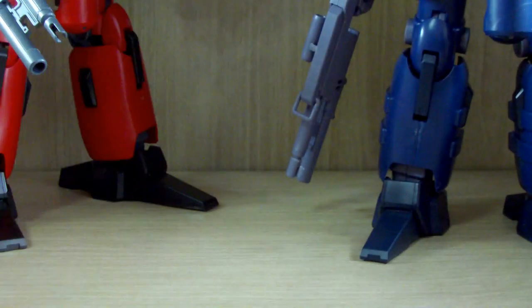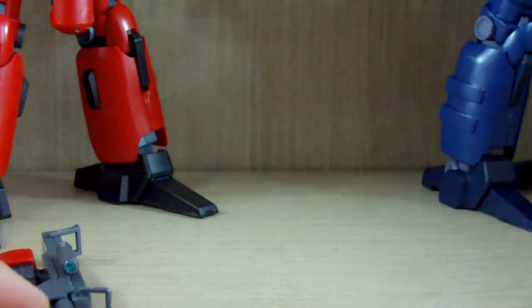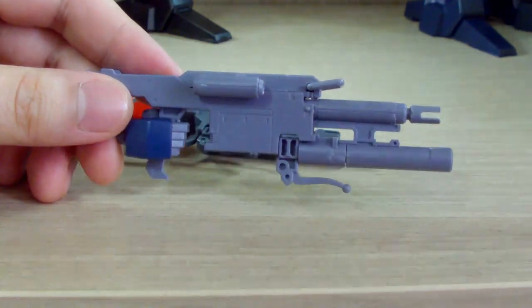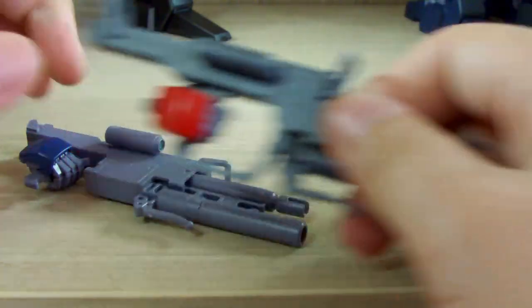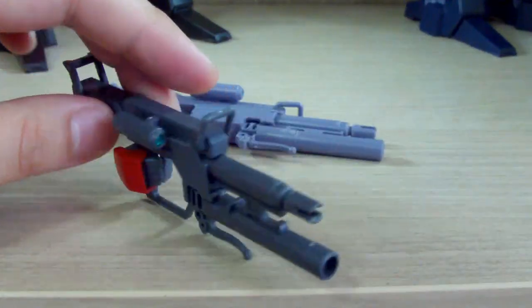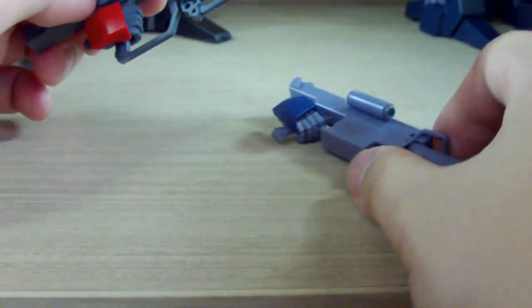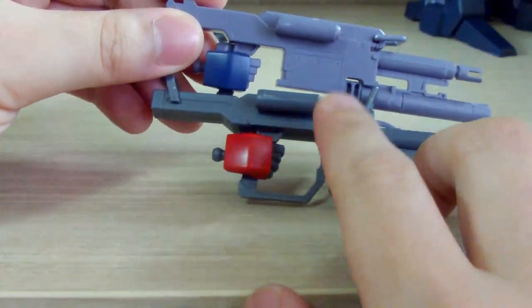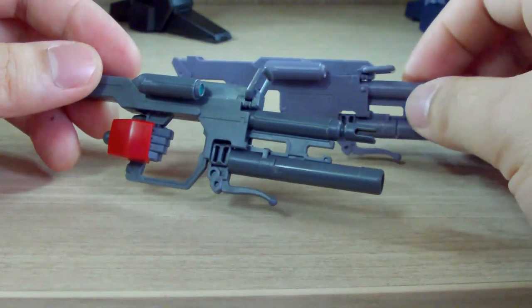Putting the heads back on — I didn't realize they were such different sizes until looking at them together. Now for the beam rifles: the retail version has a more blocky look, still has the grenade launcher, and this version also still has a grenade launcher. The main difference is the back section — they still use the same silver sticker inside the scope with a clear green piece on top. The MSV version has a more slick, naked look with less armor.